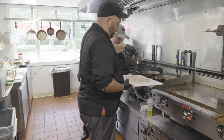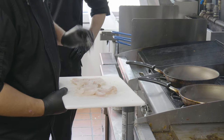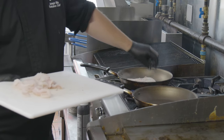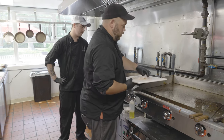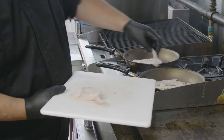We're going to get a pan smoking hot, a little bit of olive oil in there, salt and pepper your fish. I always put the fish in going away from you, otherwise you'll burn yourself. Done that — learned that lesson the hard way.